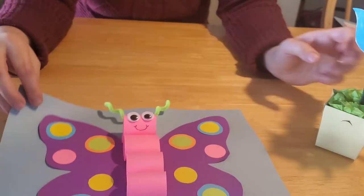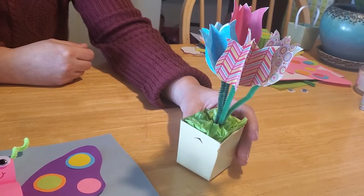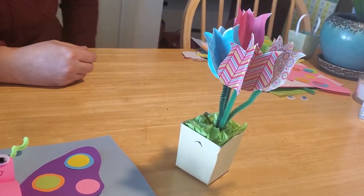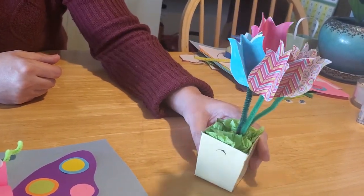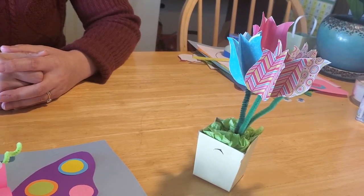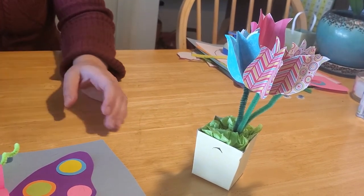When I think about springtime I think about all the flowers coming up, the fresh smells in the air, the warm sunshine, and the beautiful butterflies that emerge in the spring. So I thought a fun craft to go along with today's story would be to make a 3D butterfly and a basket of paper tulips. For kids looking for a fun Mother's Day craft for their moms or grandmothers, this would be a really fun one to do.